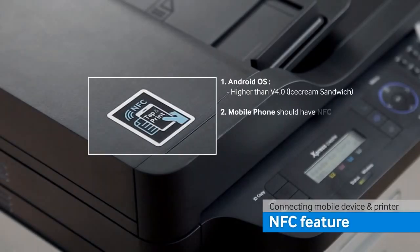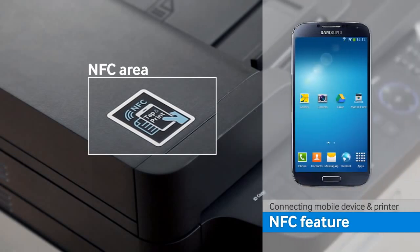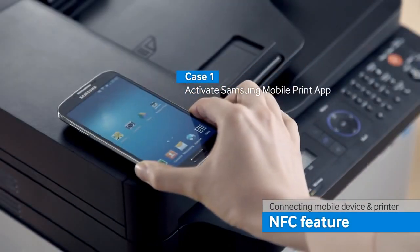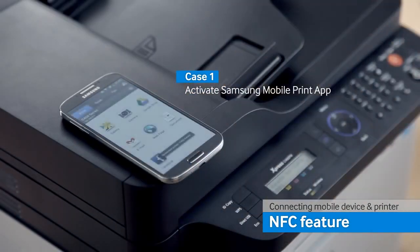First, by using the NFC feature, the printer and the smart device are connected. You need to enable the NFC feature first on your smart device, and then you simply place your device on the printer's NFC icon. Now the printer and your smart phone automatically connect and start the Samsung mobile print application.